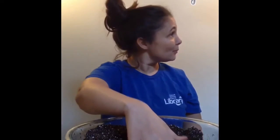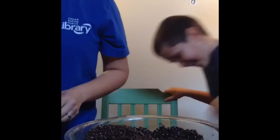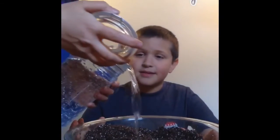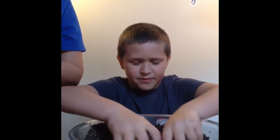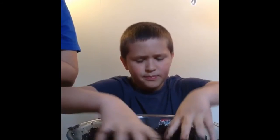Now that we've got it in our bowl, we're going to mix it around and add some water. Add the water slowly and get your hands in there and mix it around. You want to make sure that it's not too wet and thick, but it's still kind of crumbly — really damp but nice.